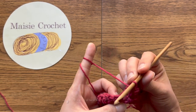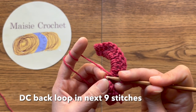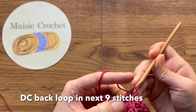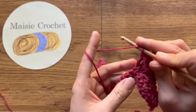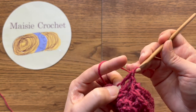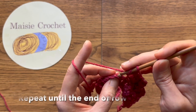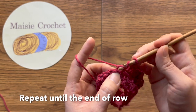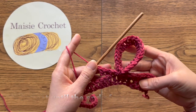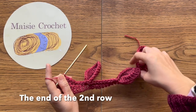เชื่อมต่อแล้ว จากนั้นพอหนึ่งคอในหลักที่หนึ่ง ถักพอหนึ่งคอคล้องแค่เส้นหลัง หนึ่งหลักต่อหนึ่งห่วงทั้งหมดเก้าหลักที่เรามีด้านล่าง ถักแบบนี้ให้จบในแถวที่สอง ซึ่งจะออกมาหน้าตาประมาณนี้นะคะ